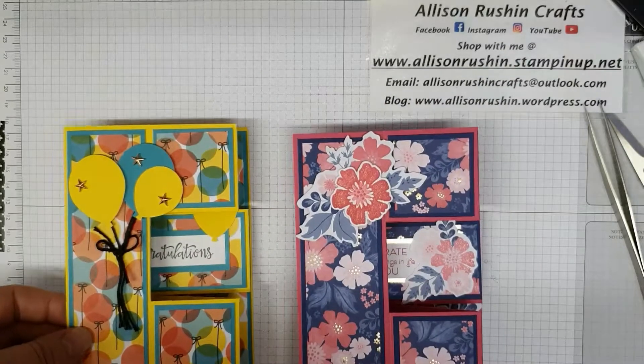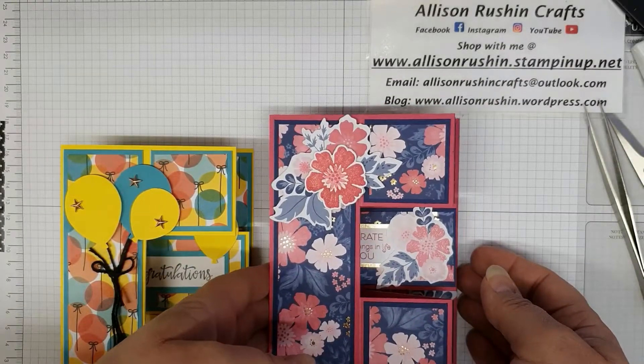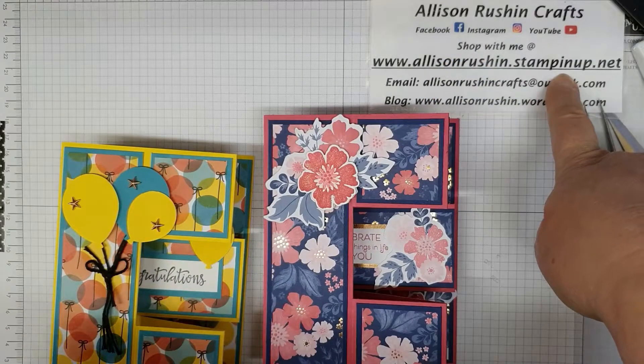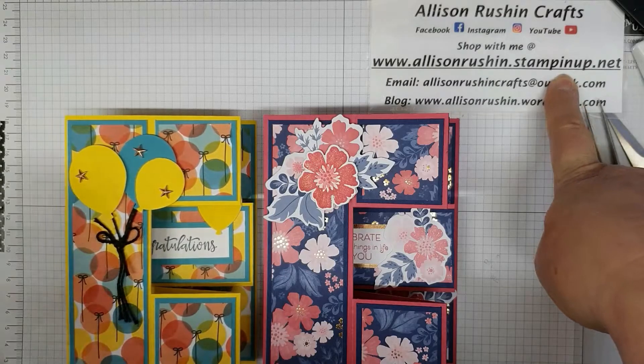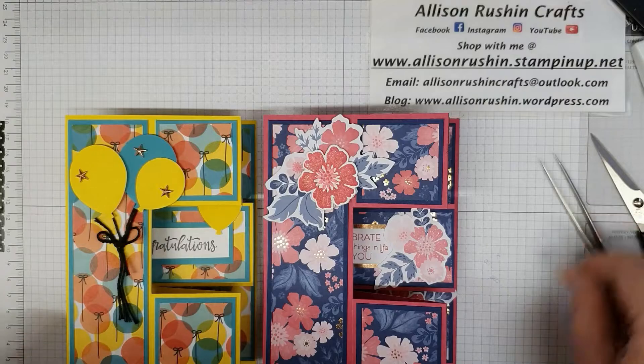Thank you very much for watching. If there's anything you've seen that you want to purchase, pop on over to my Stampin' Up website where you can purchase all these products that I've used today. Thank you, bye!